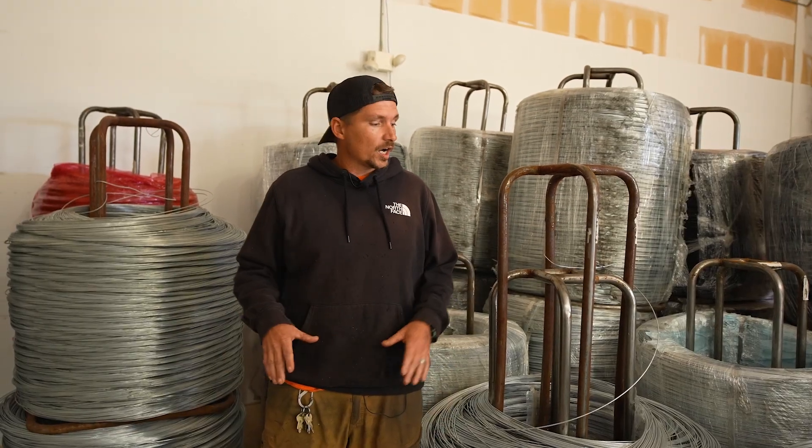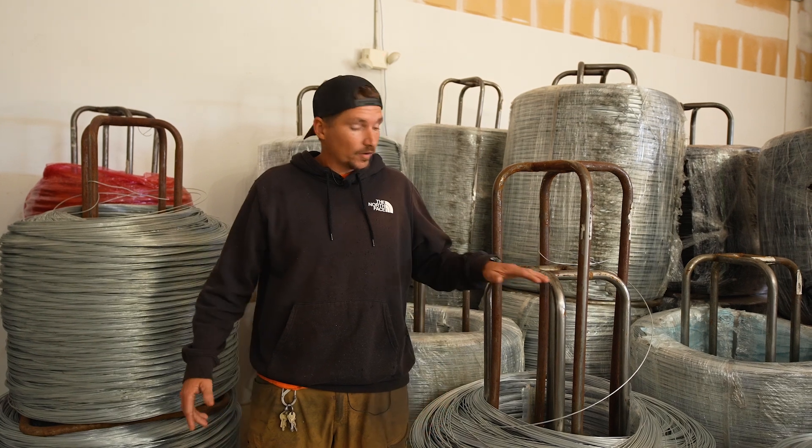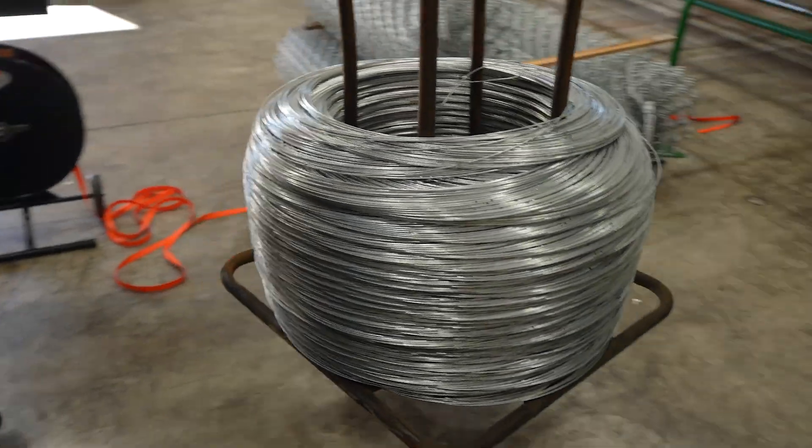Before we start weaving wire we come over here and assess what we're going to be running, and we grab the right strand to bring over to the wire weaving machine.